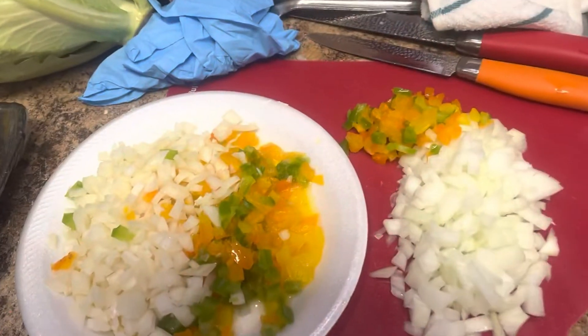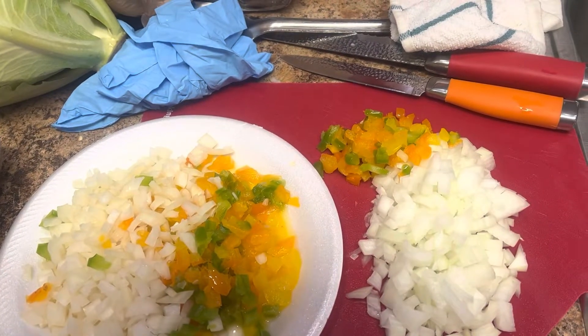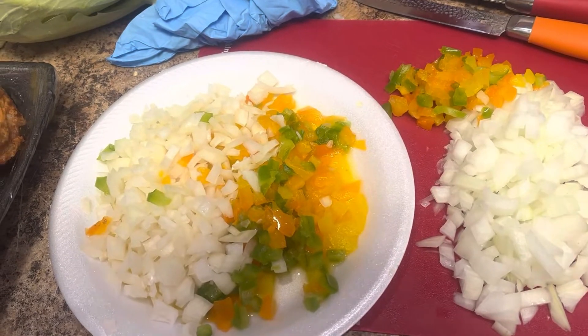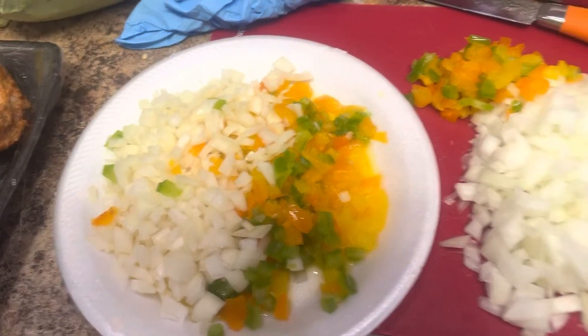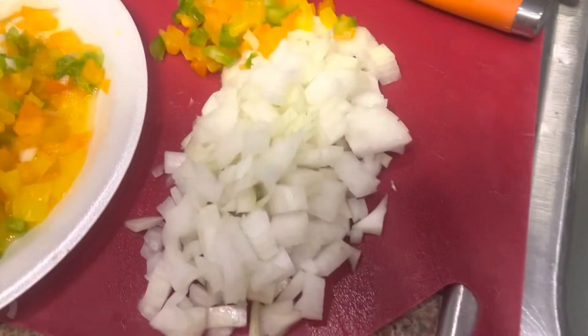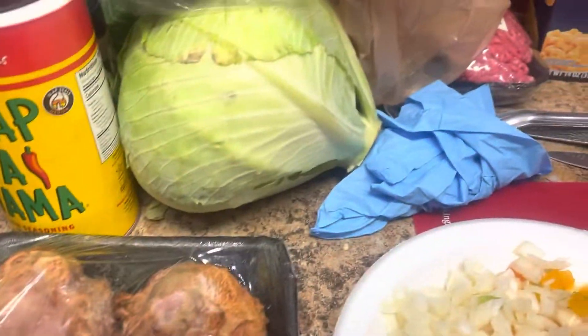You can see I got my sesame glove for the hamburger and the chicken tenders. I have my yellow, orange, and green peppers and onions for the meatloaf on the plate. And for my cabbage, I'm going to put a little of the colored peppers and some onions for more flavor.